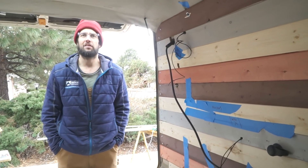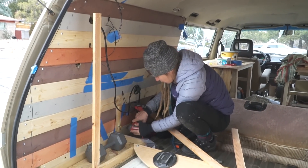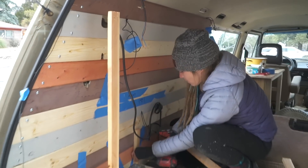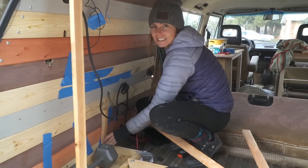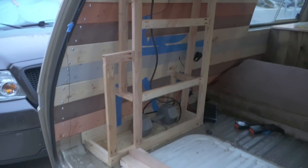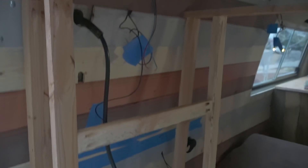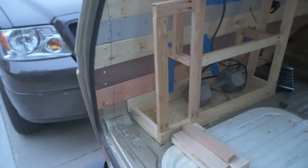Window insulation and covers are going in. We got the wall all finished and now we're going to figure out how to build some tiny little cabinets over here. We finished the wall and now we're working on our back cabinets — Danny's screwing some stuff. Here's the back cabinet progress: we're going to have a little bit of storage up top and then three open storage spaces here.